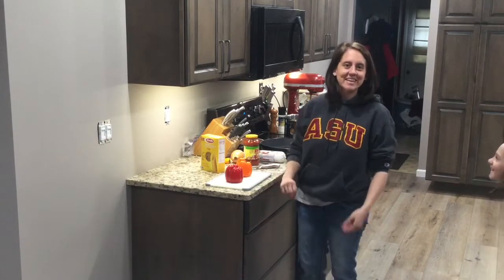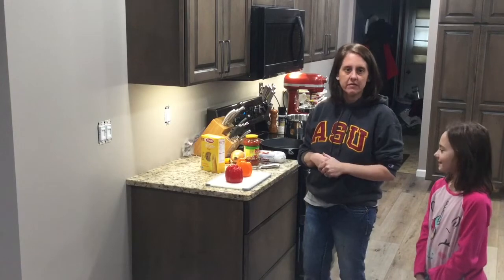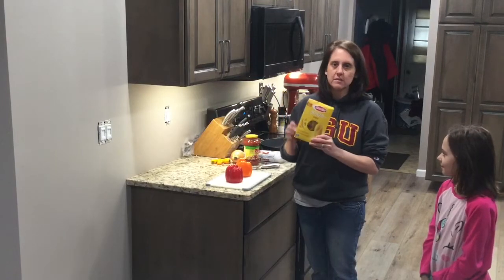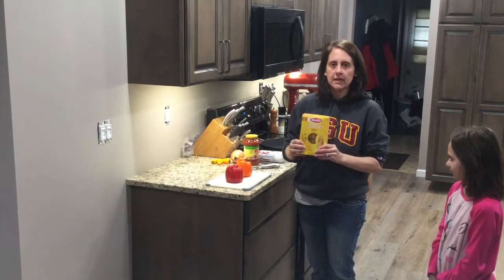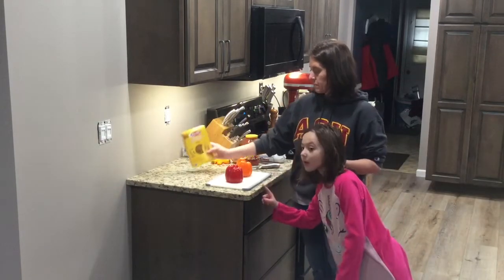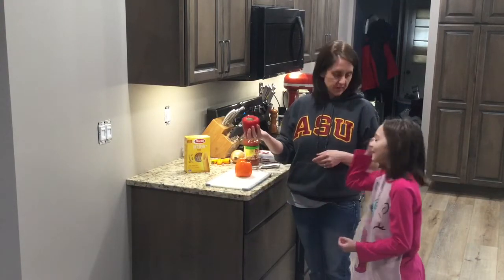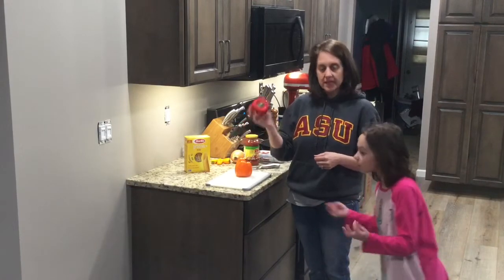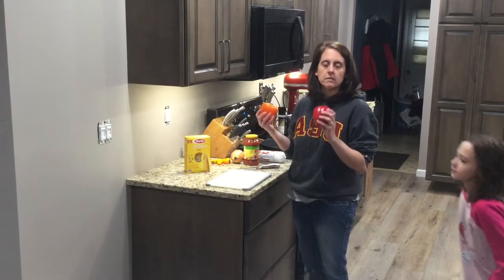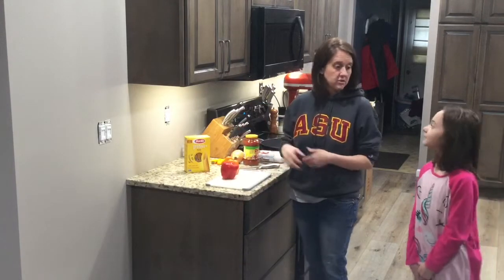Sausage pepper pasta is a favorite in our house. There are some different substitutions you can make if you don't have all of these things in your pantry. We're going to start with one pound of pasta — it doesn't matter what shape or kind. I like buying the protein pasta because it gives us extra protein. Also, it doesn't matter if you put peppers in your pasta or not — with or without peppers, it's still good.